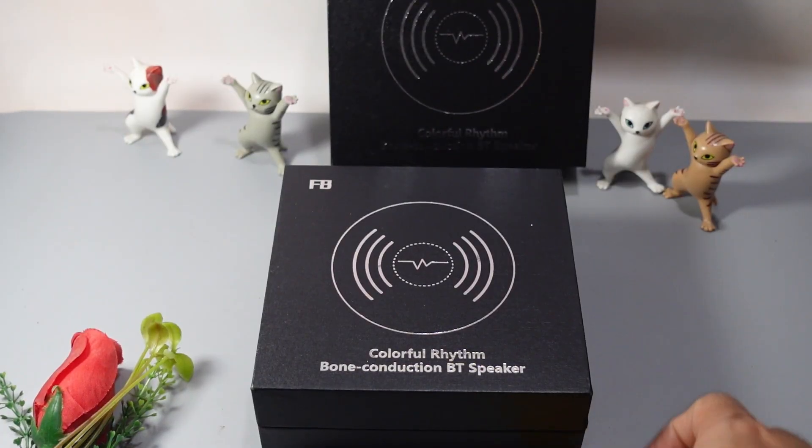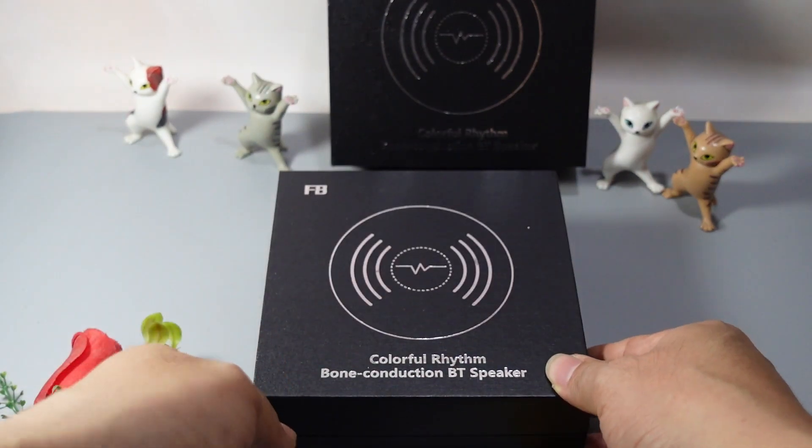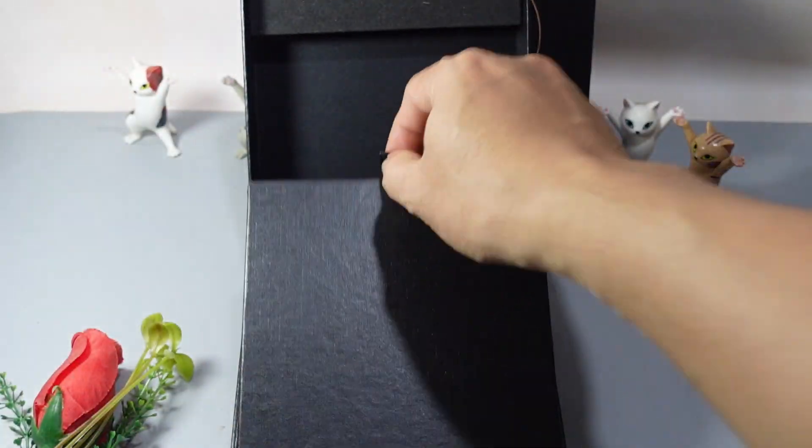Xin chào các bạn. Hôm nay bên mình giới thiệu cho các bạn một cái đèn LED nhảy theo nhạc. Mã của nó là F8, cái hộp của nó rất là đẹp. Bây giờ mình sẽ khui ra cho các bạn xem nha.